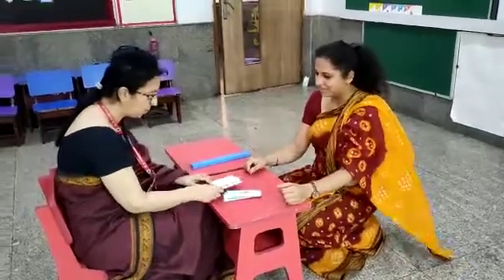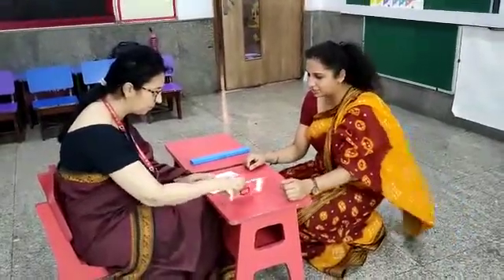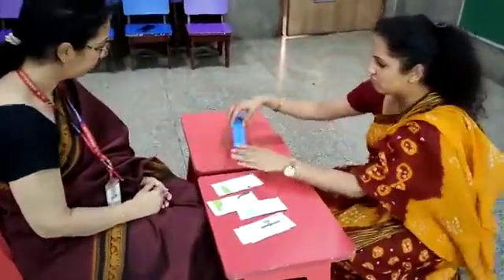What is this? So many pictures. Yes, so many pictures. You have to arrange it, okay? So now, see.